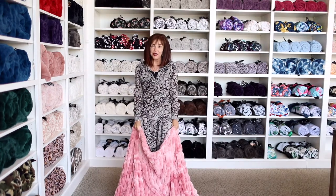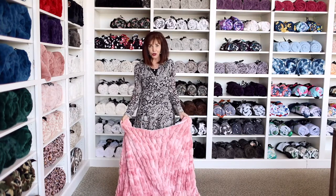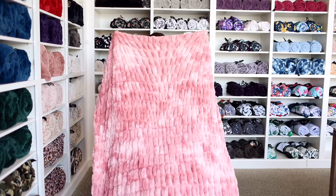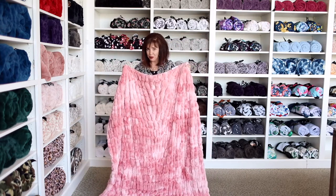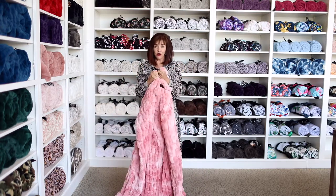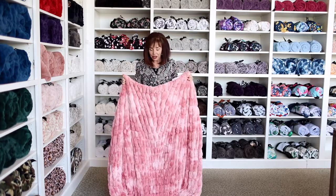Our last collection is another one of my favorites — I truly love something about each one that the others don't have. This is the Hugs, and you can see it looks like a waffle. The Hugs has been very popular. I named it Hugs because literally the very first blanket I got, I put it around me and thought it kind of tightens up — it hugs me back. So I love the Hugs.